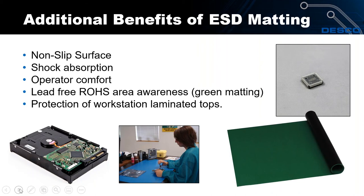Some additional benefits of soft matting: it provides a nice non-slip surface, which helps you pick up small devices like surface mount components and keeps things like an X-Acto knife or tweezers from rolling off. It helps with shock absorption — useful when handling disk drives or repairing computers. It improves operator comfort when someone is soldering and resting their arms. We also have green matting for RoHS awareness, and soft matting protects laminated work tops from scratches.